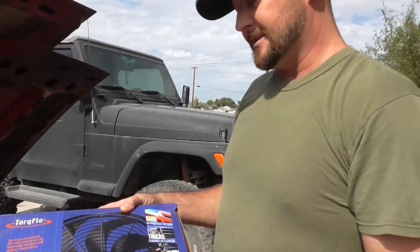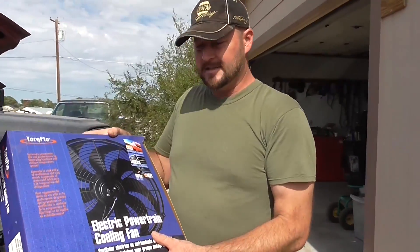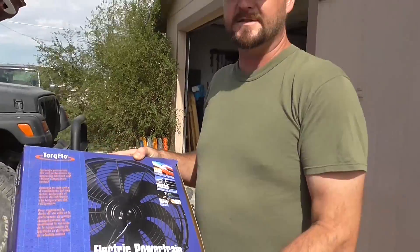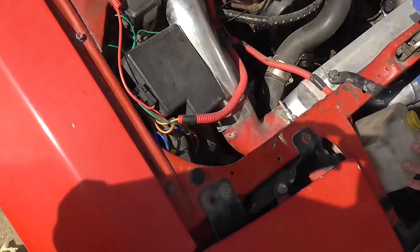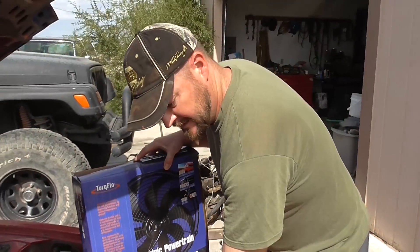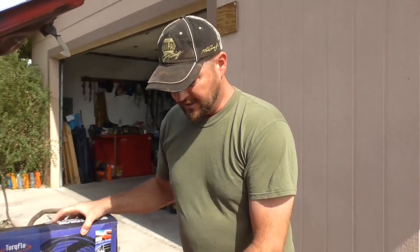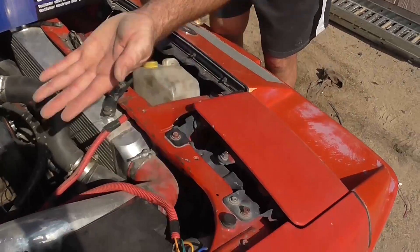Electric fans are not really expensive. You can buy these all day long at AutoZone and Cragen. The best way to do one of these electric fans is with a relay kit. They also sell relay kits for about $20-$30 bucks, and they come with everything you need to power your fan, including a thermostatic relay that plugs into your radiator. So here's your relay kit — relay and everything.